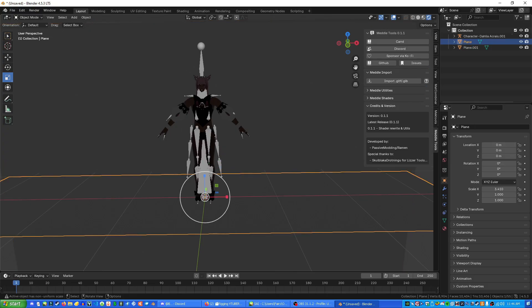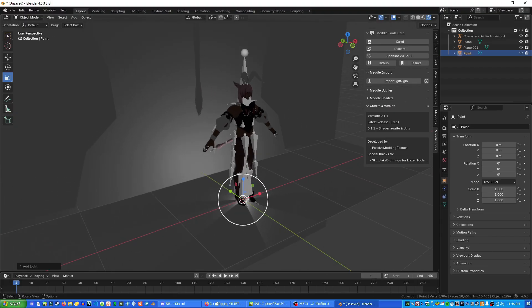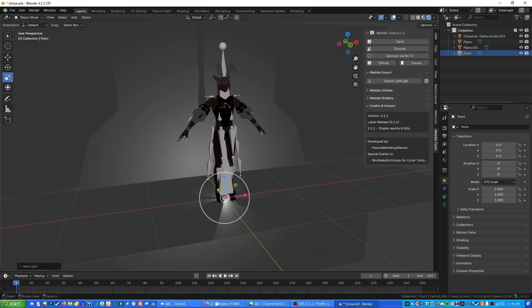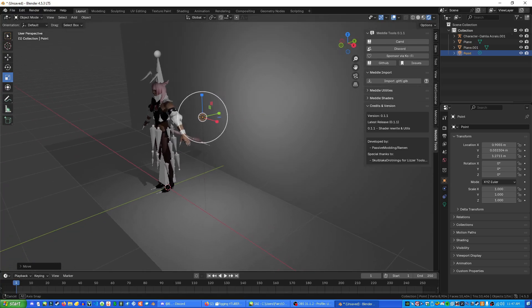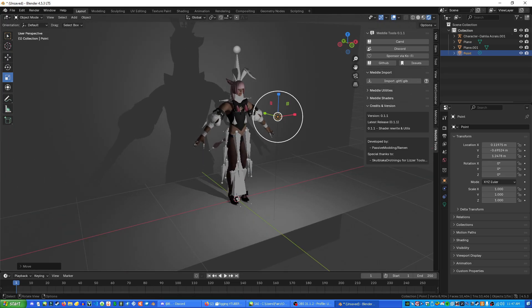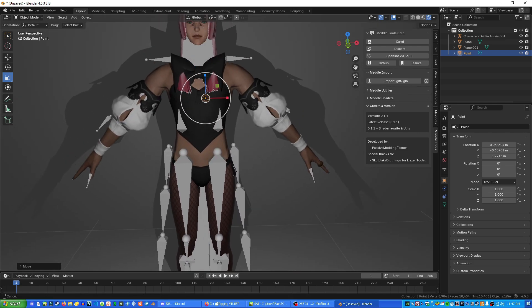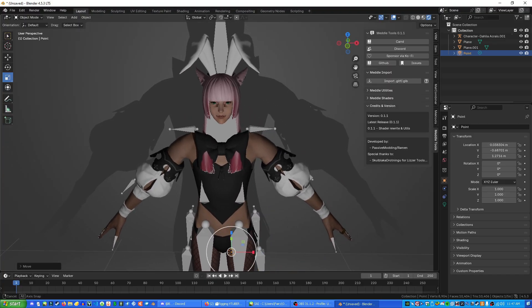Next we're going to add a light. Click off all your objects, press Shift+A, go down to Light, and add a Point light. These should spawn at the floor underneath your character's feet. Press G to move the light around, and click to confirm the position. Reposition the light to roughly in front of the character. Now we can see the light hitting the character and you can see how that looks.